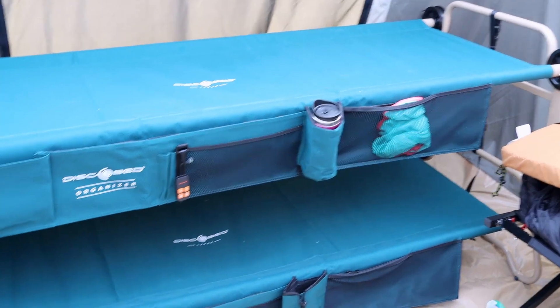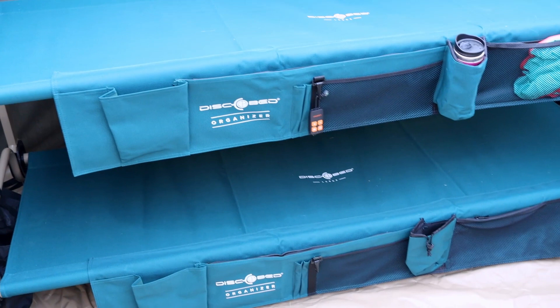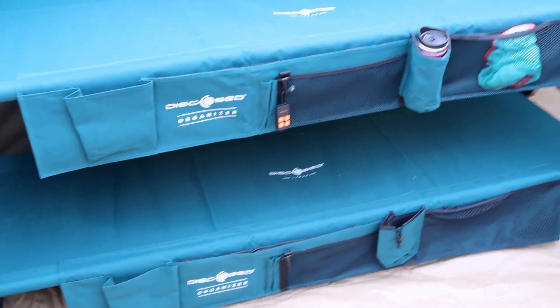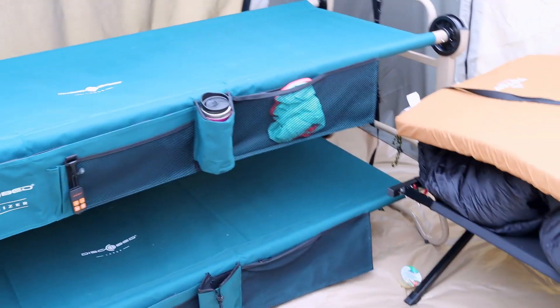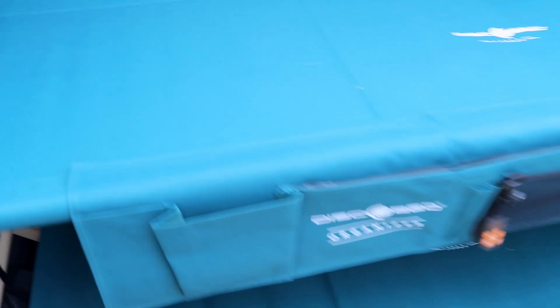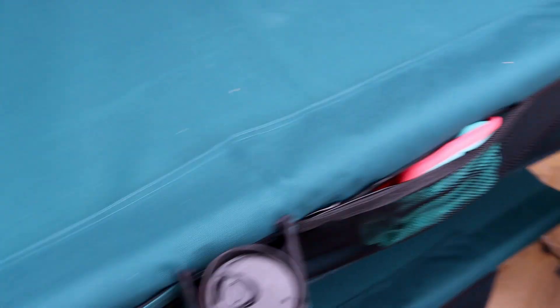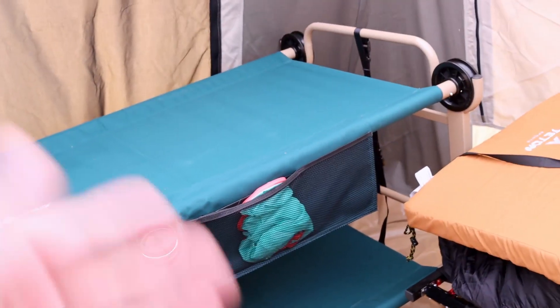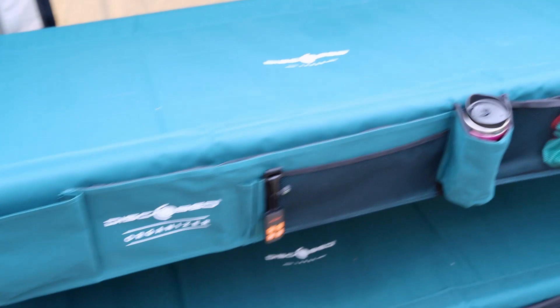The other thing that's really impressive is this comes with an organizer. I've bought other cots in the past — the Teton Sports cots — and they're fantastic, but they don't come with an organizer; I've had to pay for those extra. So it was nice that when I bought this bunk bed setup, it already had these organizers. If you don't want them, they just pop off and you're done. But they go on really nicely and seem to hold up well. It has a cup holder for your water, two zipper pouches, a little clip — which the kids used for the remote for our light — and a place for pens and magazines. It includes two of them, which is pretty slick.